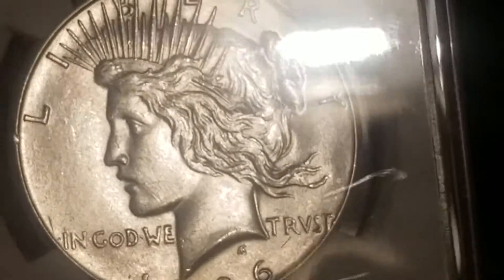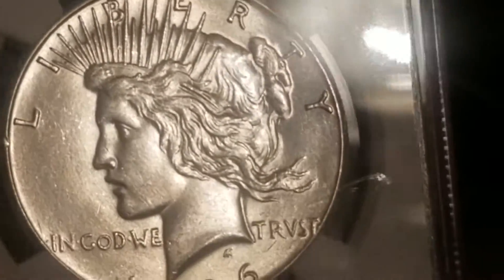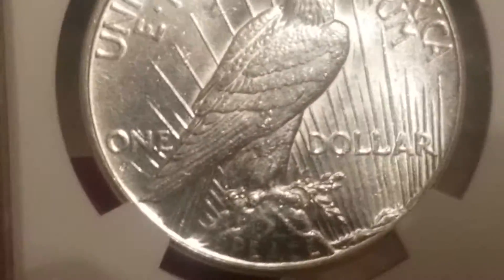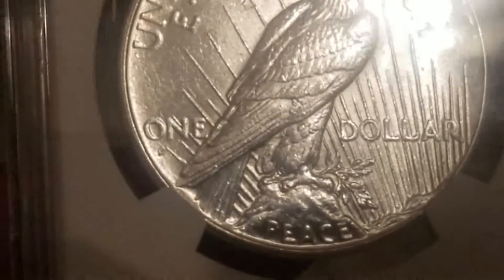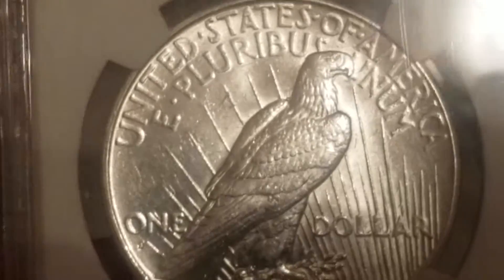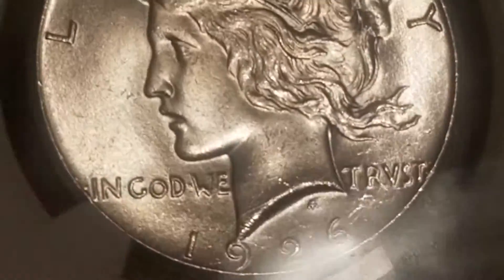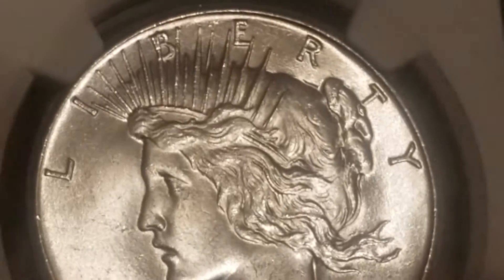And here's the 1926-S. I love these Peace Dollars. There's the S mint mark over there to the left underneath the O. And then here's the 1926 Philadelphia MS-63, and then here's the '23.